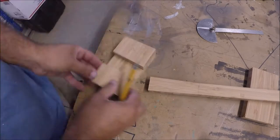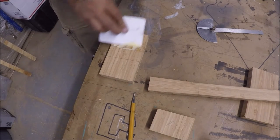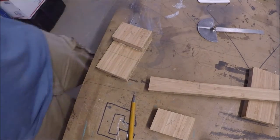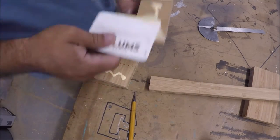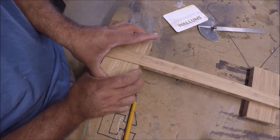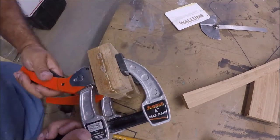Right here I'm just getting ready, fitting everything up so that I can glue it up. I drive two brad nails in just to hold it in place so I can get my clamps on it without it sliding all over the place. A little glue, put that in there to fit it in place, drag two tacks in it, clamp it up.